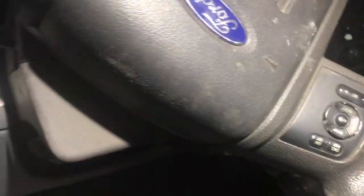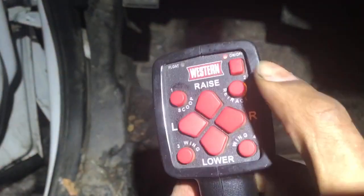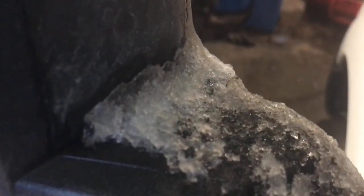Here's an easy fix for you. This is a Western Plow. It's got power. All you're hearing is clicking — nothing's moving.